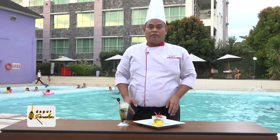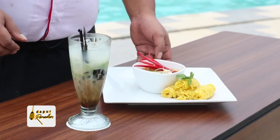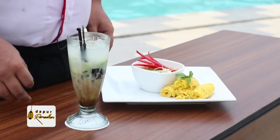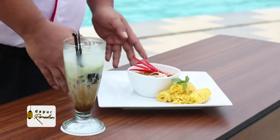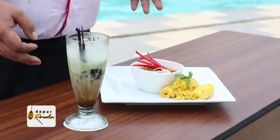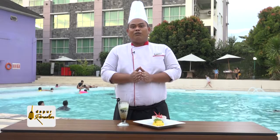Pemirsa Tivita Balong, kita sudah memasak hari ini ayam kari dan roti jala, dan ini es dalimun. Untuk berbuka puasa ini sangat pas. Makanan ini sudah mengenyangkan dan ini menyegarkan. Terima kasih untuk episode hari ini. Assalamualaikum warahmatullahi wabarakatuh.